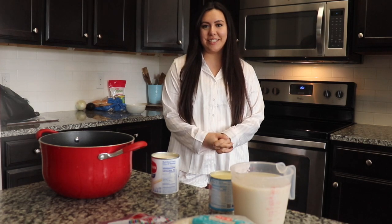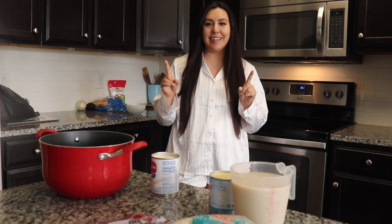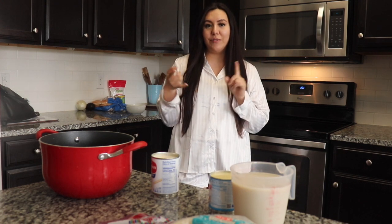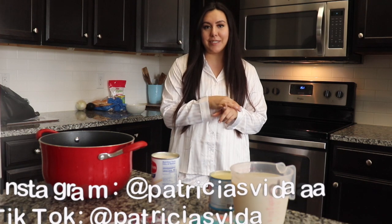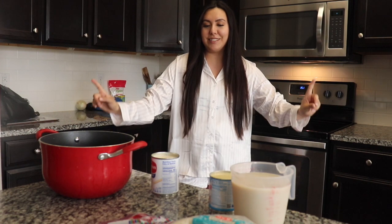Hey guys! Welcome back to my channel. I'm so nervous about today's video only because behind my camera I have my phone and I'm recording for TikTok and Instagram Reels because I'm trying to do it all at once. But we'll see how it goes — it's going to be my first time doing this.